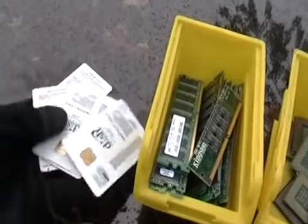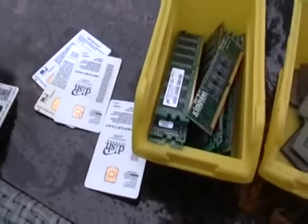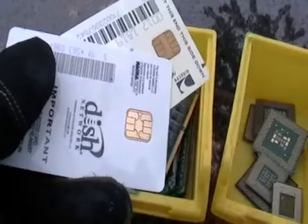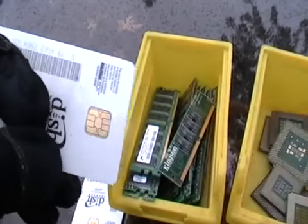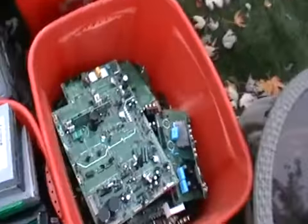These are some cards I got from the little converter boxes from cable. I don't know if you can really see, but there are those little shiny corners right here — that's actually gold. It's not a lot, but it's worth some money.